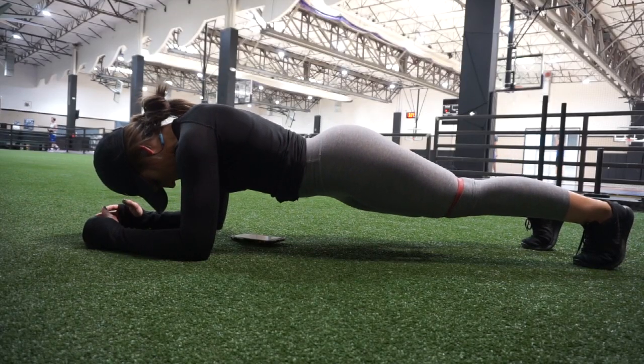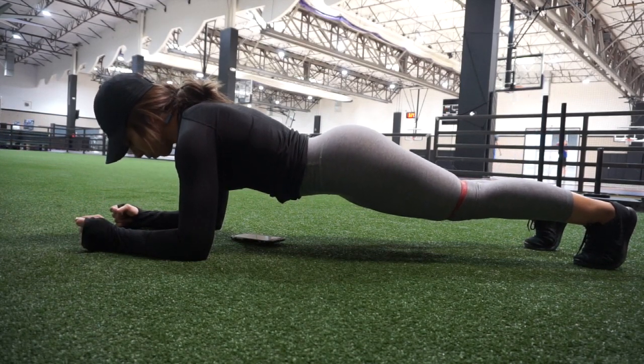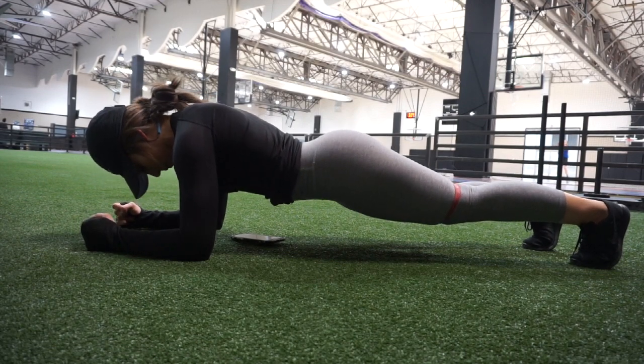A great way to open up your hips is to do a plank before your leg day. Just make sure that you guys have proper form on your plank — on your elbows, pull in your belly button towards your spine.